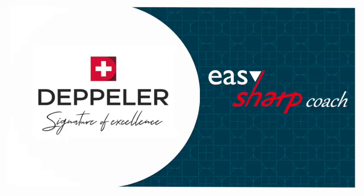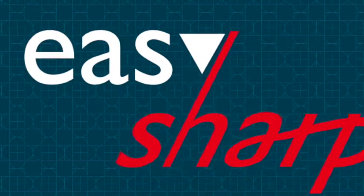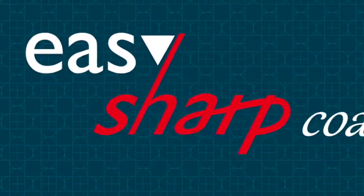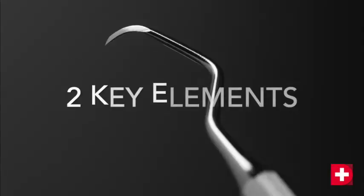The aim of this video is to teach you how to use the EasySharp Coach. It will also allow you to understand our method and to keep your instruments in perfect working order throughout their life cycle.